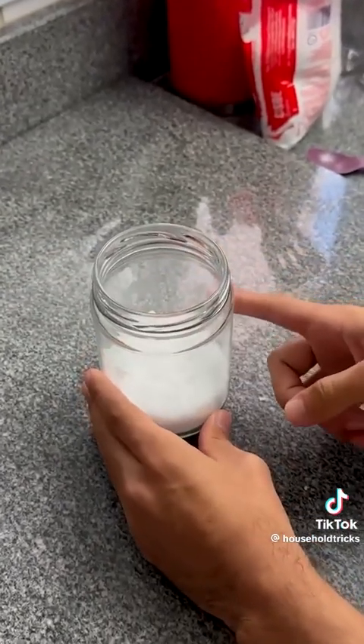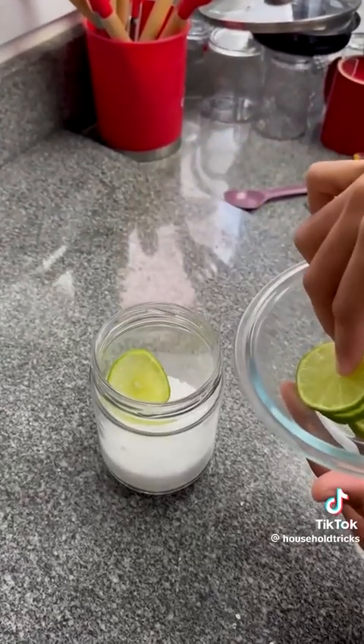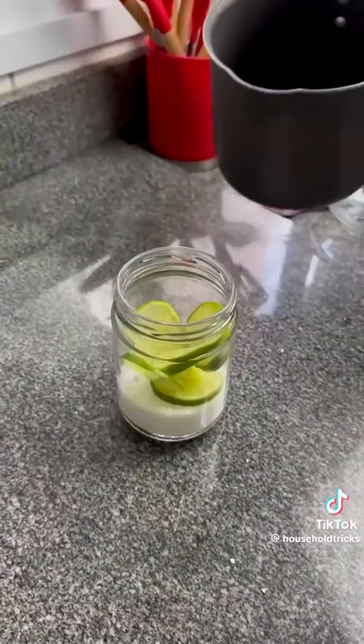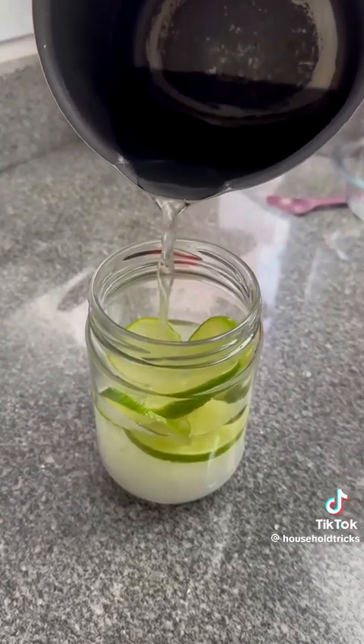Now let's go ahead and add some lime slices. I'm using one whole lime for this, as you can see. Go ahead and place them in. Now we need water — add water until the lime is covered, leaving a space of about two fingers as well.